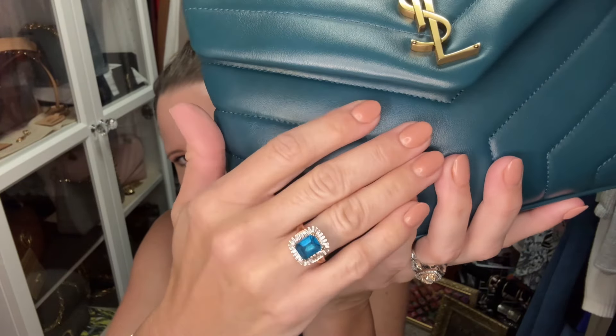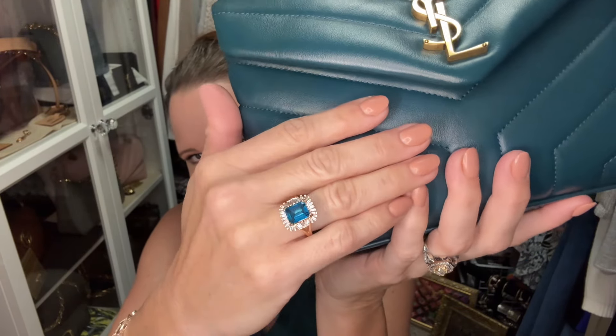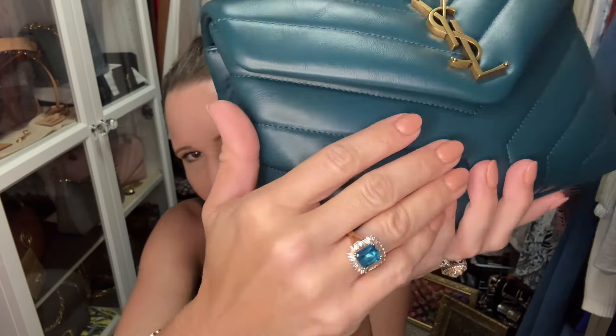I want to show you my bag of the day — it is my Saint Laurent Small Lulu and I matched it to my top as well as to a ring I've had for quite some time. I can't remember the designer; it was either Le'Veon or Effie — I think Le'Veon — but I got it from Macy's a long time ago and I thought it was just stunning with the baguettes.